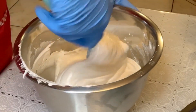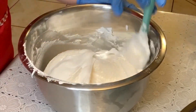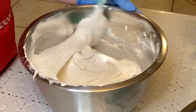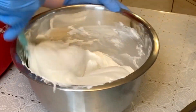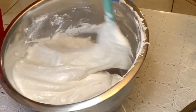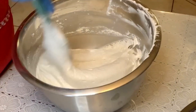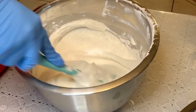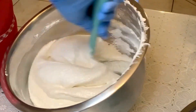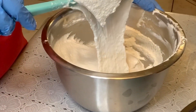Once I add in all of my meringue, I kind of slow down and I'm a little bit more gentle than I was earlier. I don't want to over fold my batter at this point because I am still going to add color to it and I'm going to have to fold in that color as well. If I over fold here, then I run the risk of making my batter extra runny. Once I'm sure my meringue is fully incorporated, I check my batter for the consistency I want — and for me, this here works.